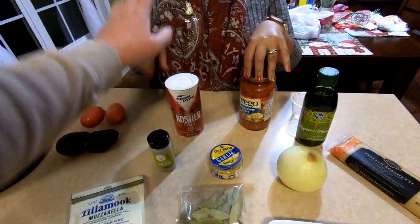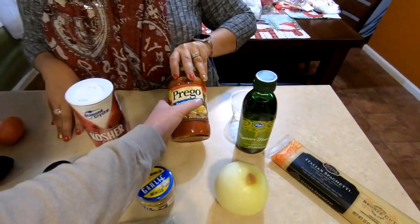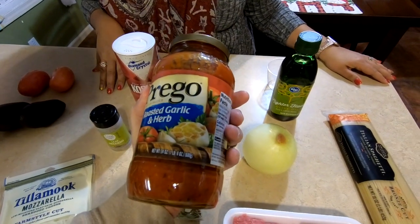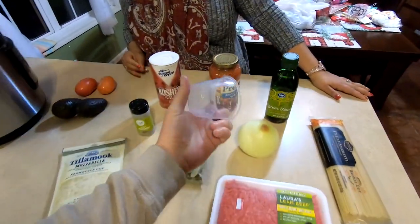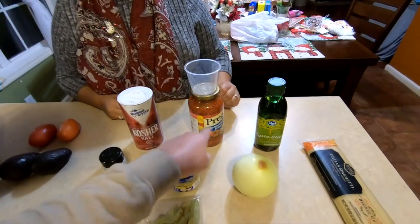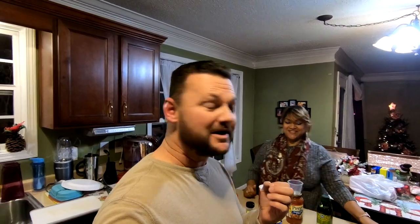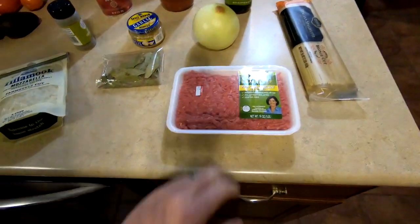We're adding about a teaspoon of salt, a 24-ounce jar of Frigo roasted garlic and herb spaghetti sauce, and two cups of water. We're also throwing in some bay leaves — in a slow cooker they bring a very bold taste, and we're hoping even with just 10 minutes of pressure cooking that boldness will come through. We also looked for fresh oregano but settled for dried.